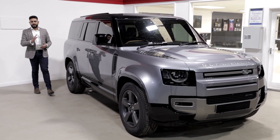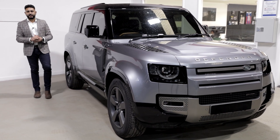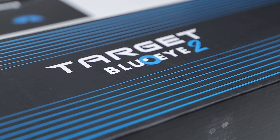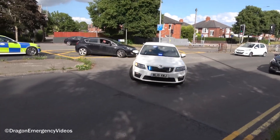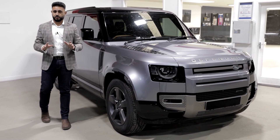Welcome back to the channel, my name's Ardeal and today we're talking all about the upgrade that we've carried out onto this absolutely stunning Land Rover Defender 130. The product we've added is called Target Blue Eye 2, and for those who haven't heard of it before, it's a product that basically tells you where emergency service vehicles are — marked and unmarked — in a really cool way, and it is completely legal.